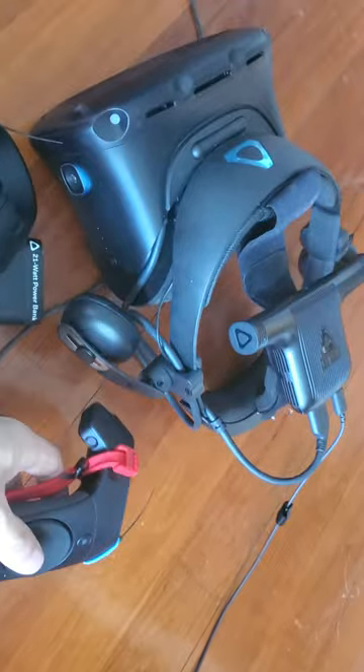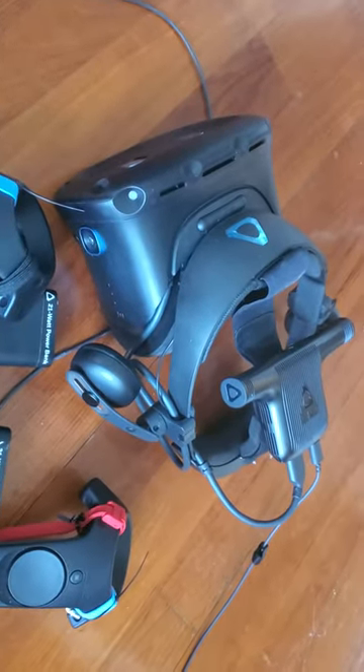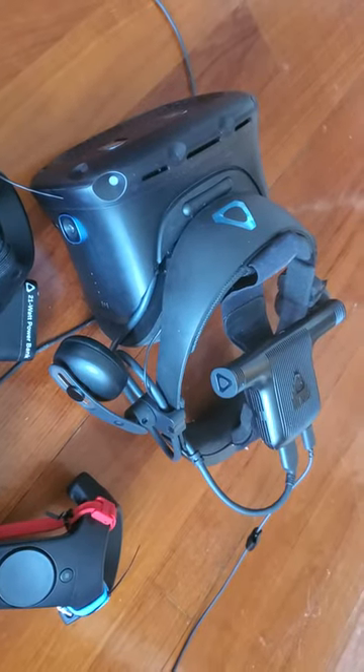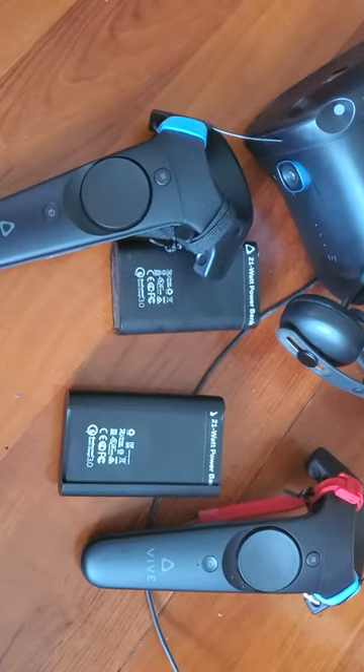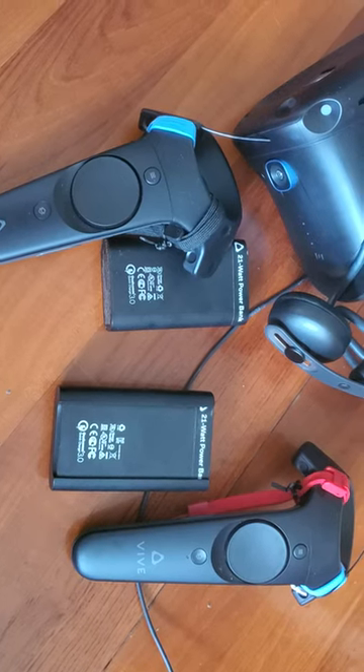It's pretty expensive. I'll try and compare this to the Valve Index when I get it, but obviously that's not wireless yet. My intention is to definitely replace the Wand controllers with the knuckles.